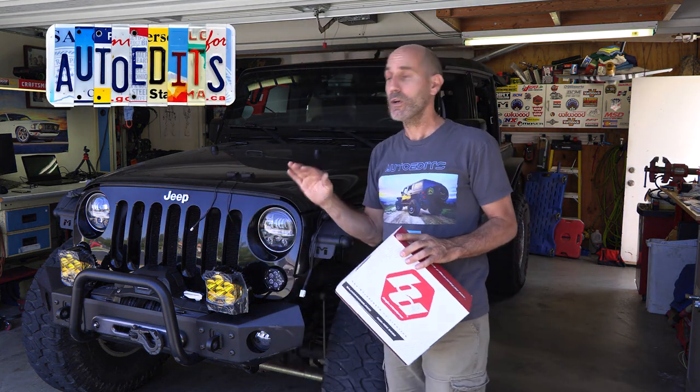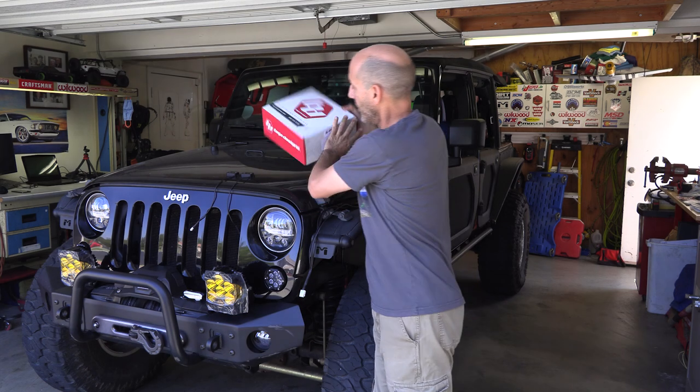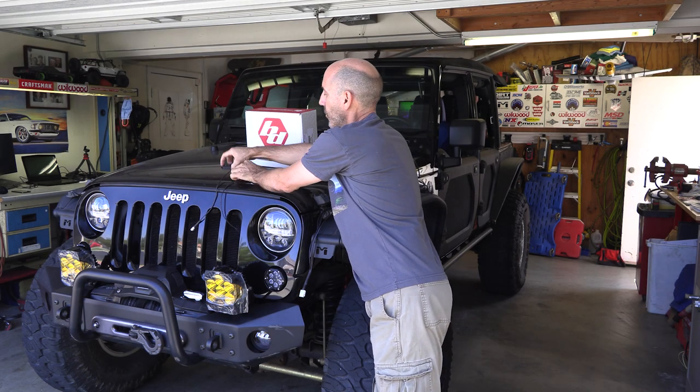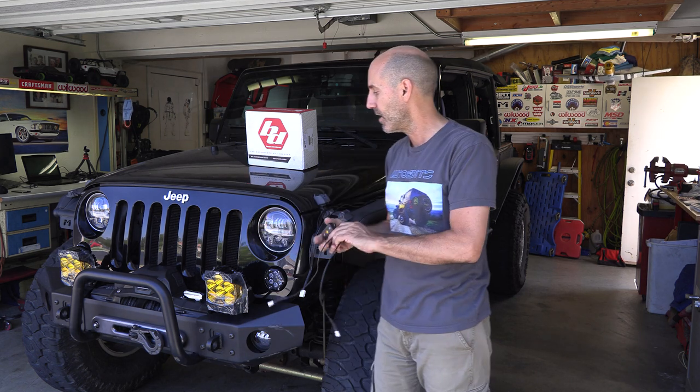Howdy guys, I'm Jeepin' Jason and this time on the Auto Edits Jeep Buildup, we're gonna go top shelf with some Baja Designs LP6s on the front and a full rock light kit from Baja Designs as well. Buckle up because I'm gonna pack a lot of details into this video — I went online to look for a detailed video on this install and couldn't really find a good one, so I'm gonna make one. A lot of details, a lot of info, a couple of pro tips on how to wire this stuff in. Let's get busy.